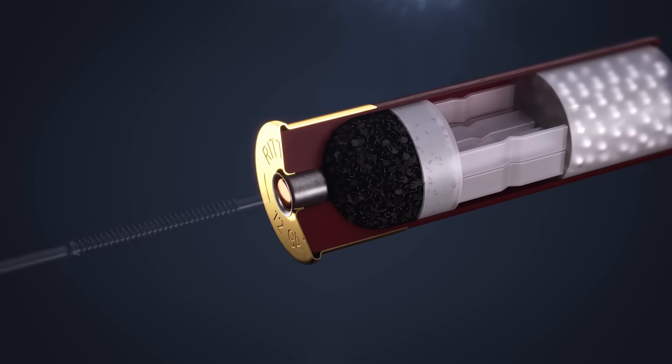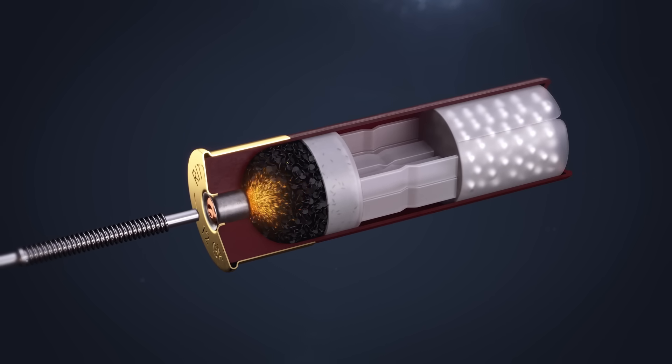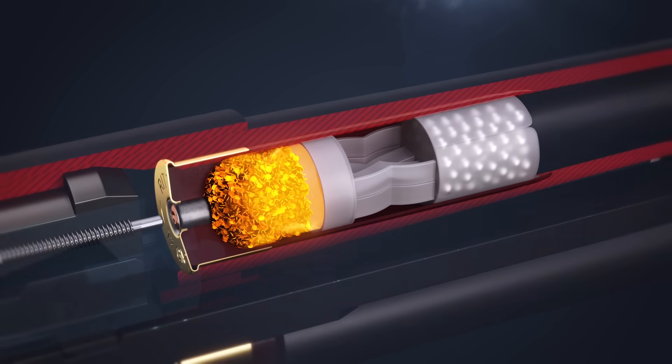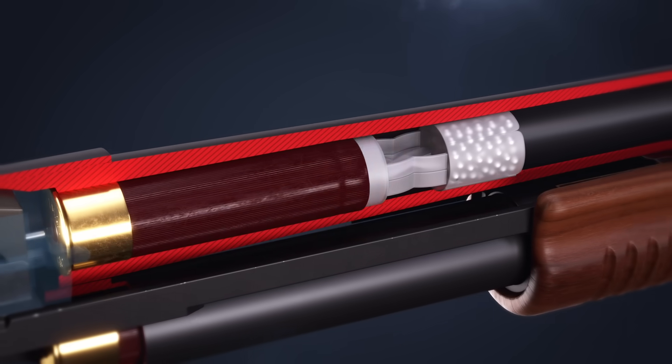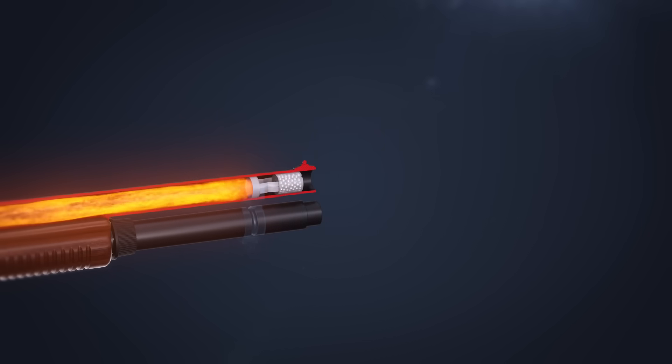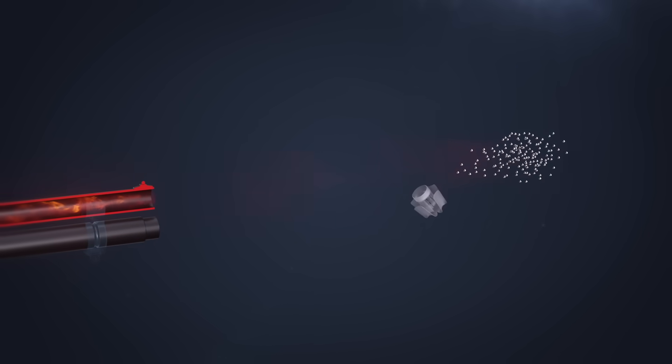As these are struck by the firing pin, a chain reaction ignites the powder charge inside the shell and the wad is propelled down the barrel. Just after leaving the barrel, the wad opens so the shot can spread.